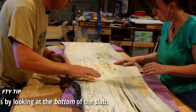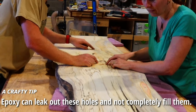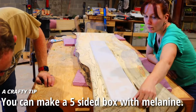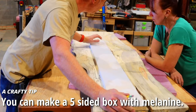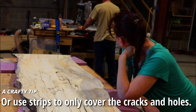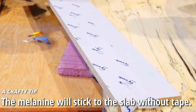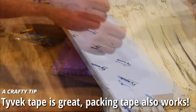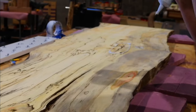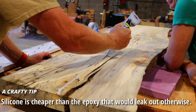Before we make a mold, we have to identify where the holes are on the bottom of the slab. There are different ways to make a mold — some people make an entire box to encompass the slab. We grabbed some old melamine shelving from a big box store and cut it to cover all of those cracks and holes. To make sure the melamine doesn't stick to the slab, we cover it with Tyvek tape. Packing tape or any tape with a glossy finish will also work. We're taking multi-level protection against leaks, as the holes and cracks come all the way through.